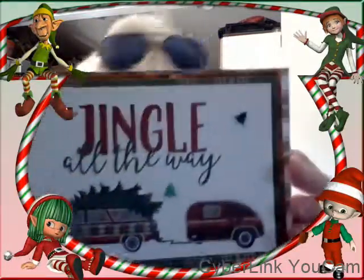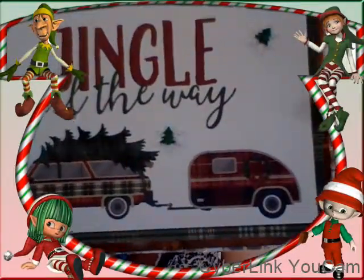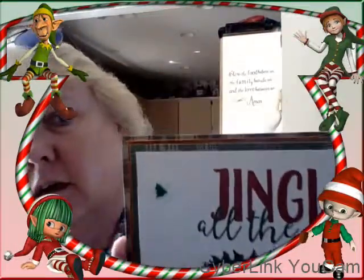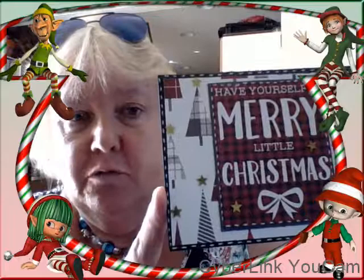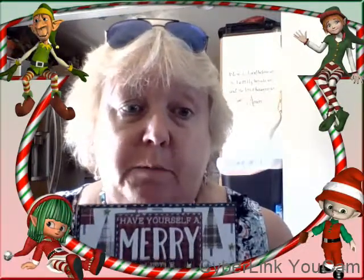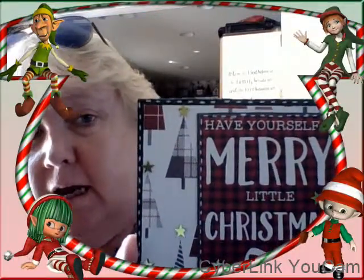This is also the same card just done a little different — the papers are a little different. Hope you can see that with the matting. This one was a cutout called 'Have Yourself a Merry Little Christmas' and I stitched around it with my white gel pen. To me, a white gel pen is a paper crafter's best friend, and then I just used some little star sequins from my stash as embellishments.